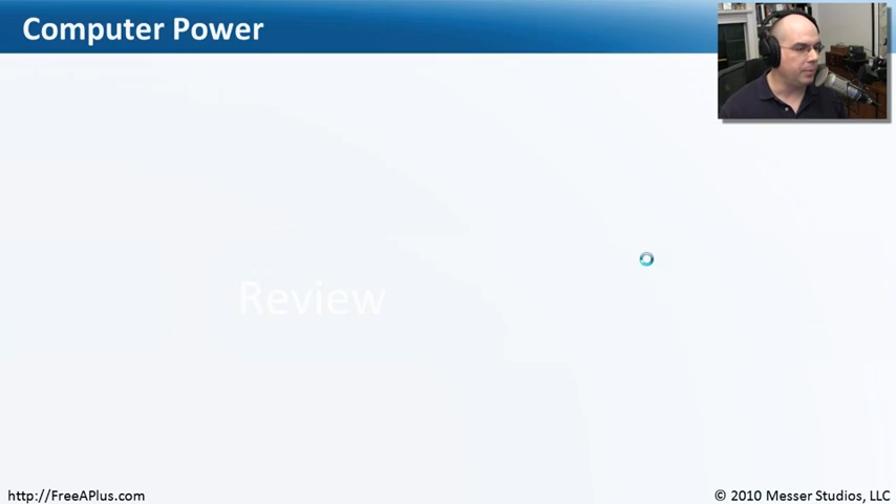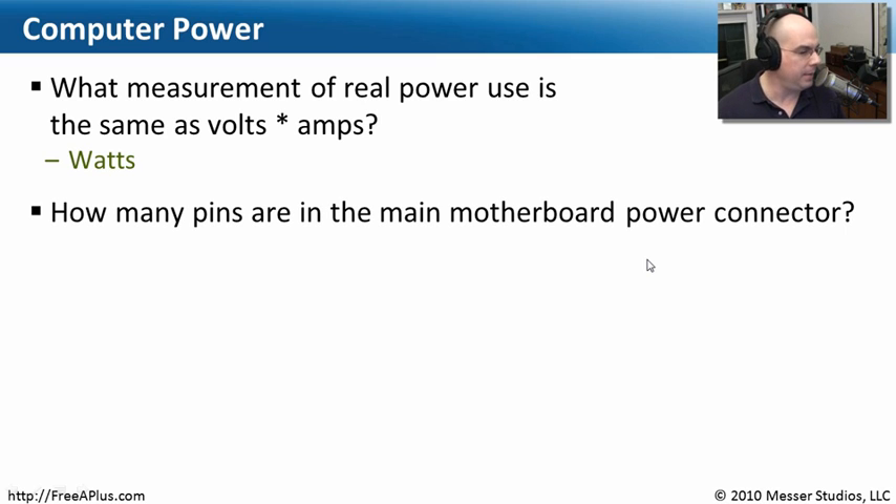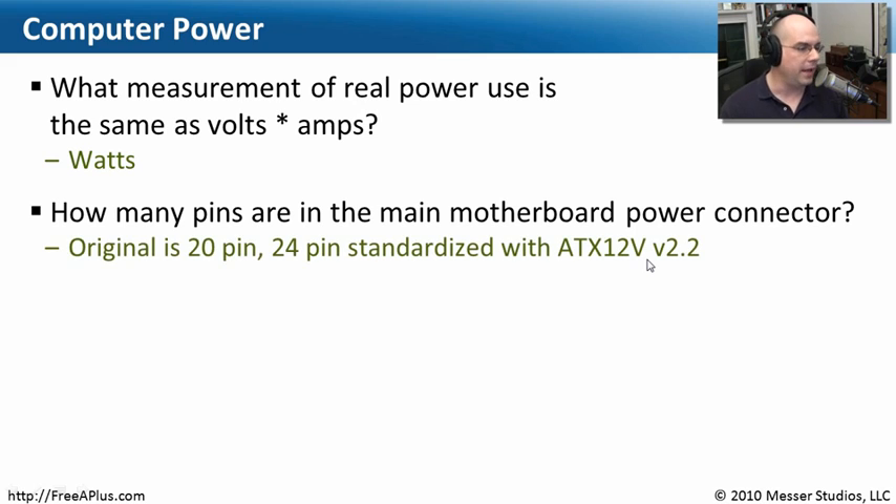Let's review what we need to know about computer power from this module. First: what measurement of real power use is the same as volts multiplied by amps? That's watts — the real power use we refer to as watts in our computer. Second: how many pins are in the main motherboard power connector? It might be 20-pin on the original configuration, or 24-pin, which was standardized with ATX 12V version 2.2. You may even be able to plug a 20-pin connector into a 24-pin motherboard slot, as long as you don't need the additional power. Check your motherboard specifications for the correct connector type and placement.